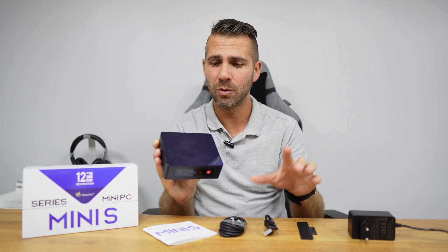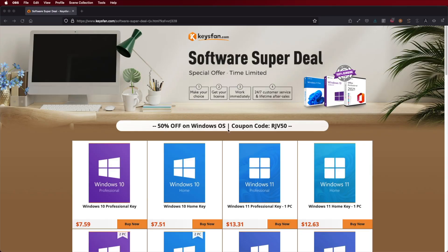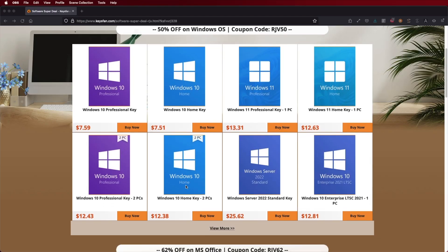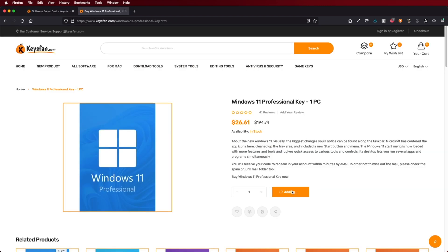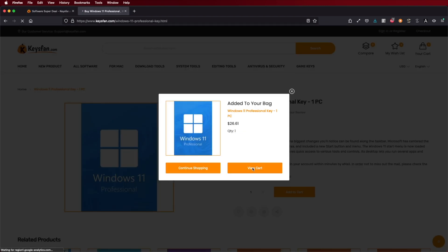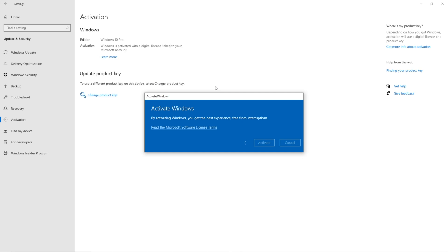This machine runs Windows 11 Pro, and if you still haven't activated your license, don't forget to check out KeysFan, where you can find budget official OEM keys at an affordable price. With the coupon code you can see on screen and in the video description, you will get an extra discount. I will leave the link down below.